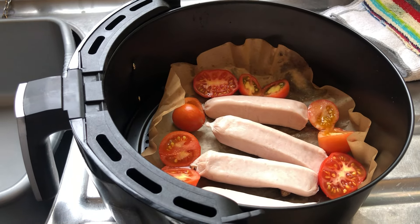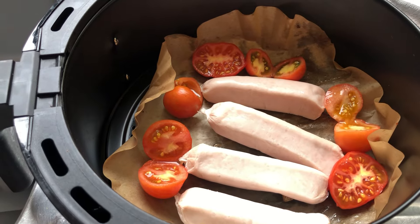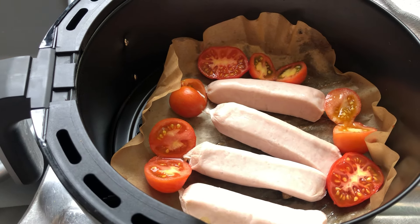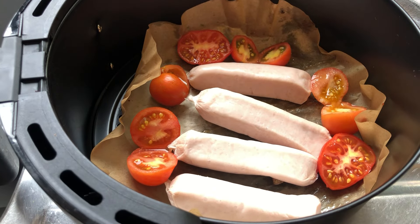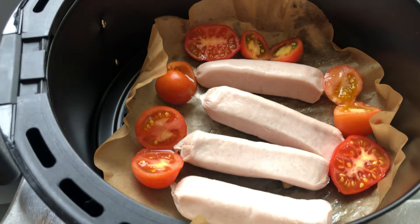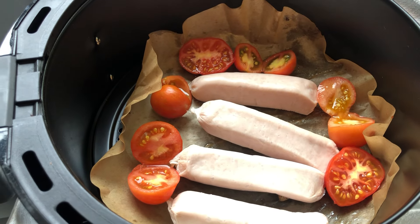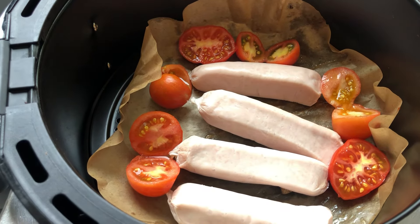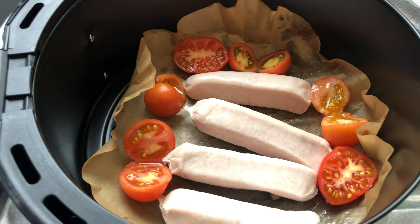Just a quick one to show you what I do. These are air fryer liners and I'll probably use them two or three times before I throw them away. I put my sausages on the top and then all around the edges I put my tomatoes, and put those in for 10 minutes, give them a turn and they will be lovely.